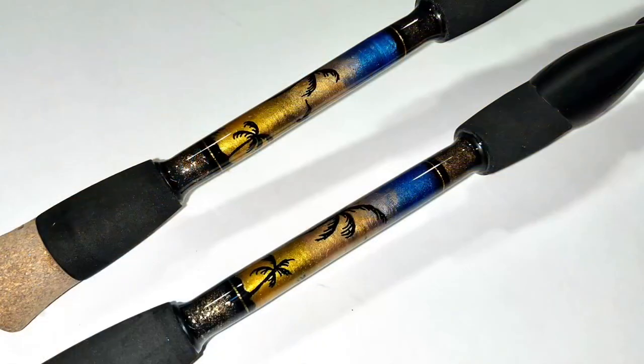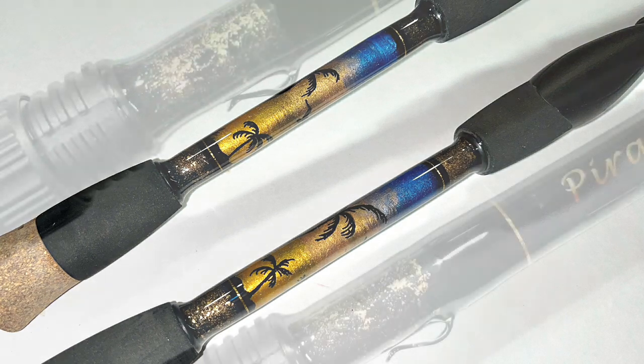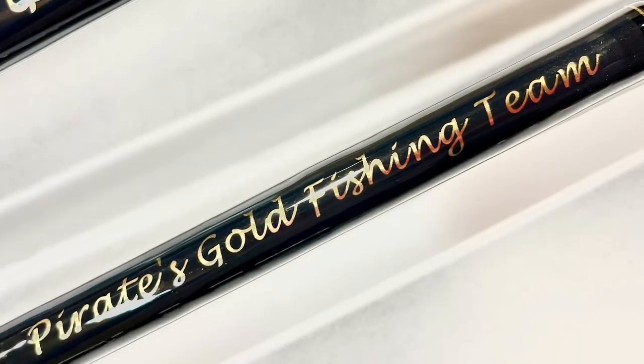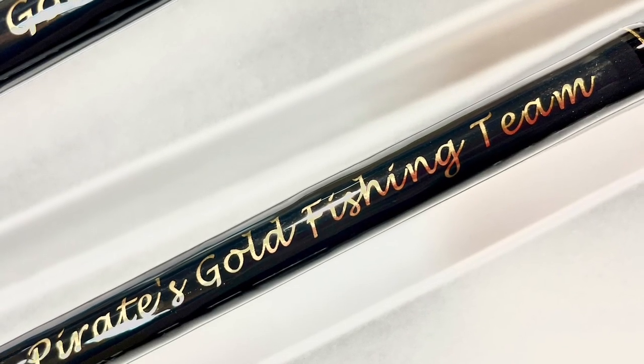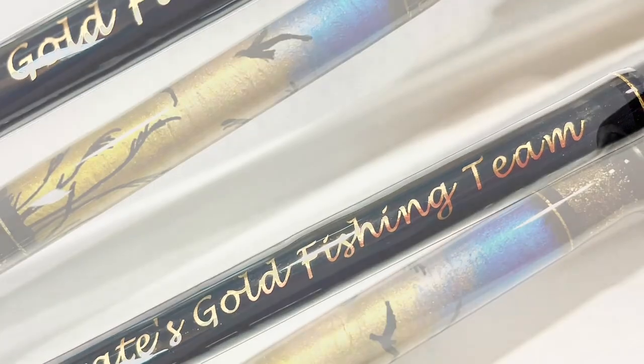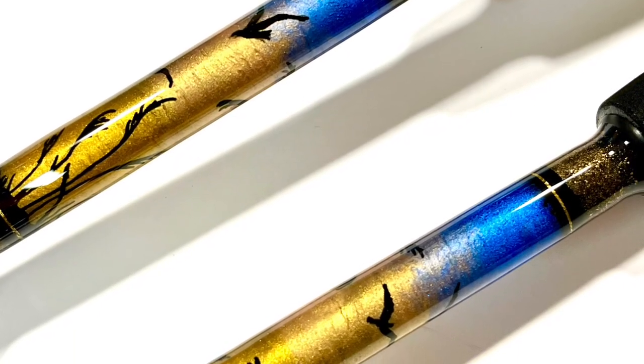The rods are all done — I hope this video was helpful. The decals and trim bands have all been put on. Don't forget to subscribe, keep following us, and enjoy the rest of these pictures. Take care, God bless, tight lines.